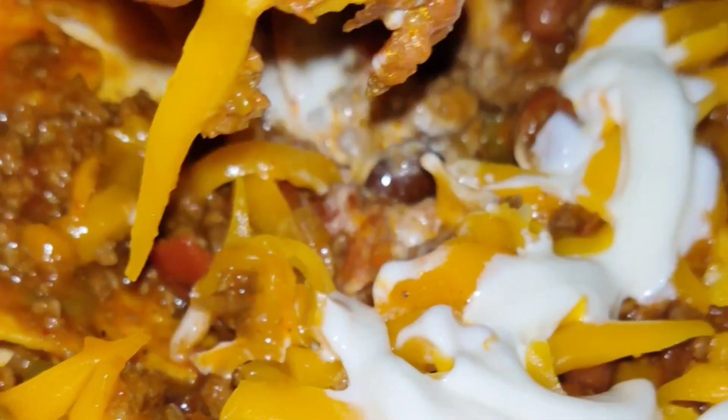This is the next day, you understand? This ain't the same day, so y'all don't think I'm being greedy. Now I got that chili chipped up right there. Get your sour cream on that — this is what you do with them leftovers right here. Get rid of them leftovers; you ain't got to just eat it the same way every time.